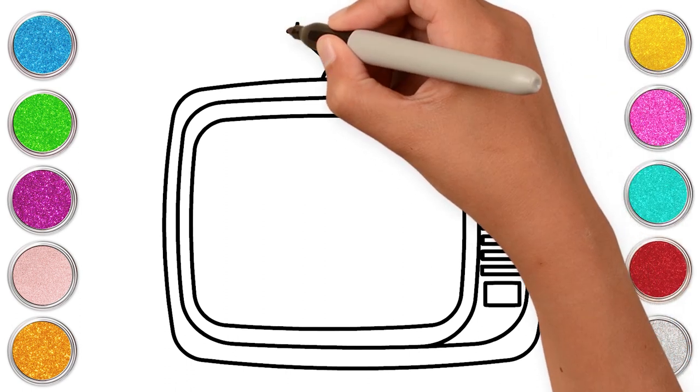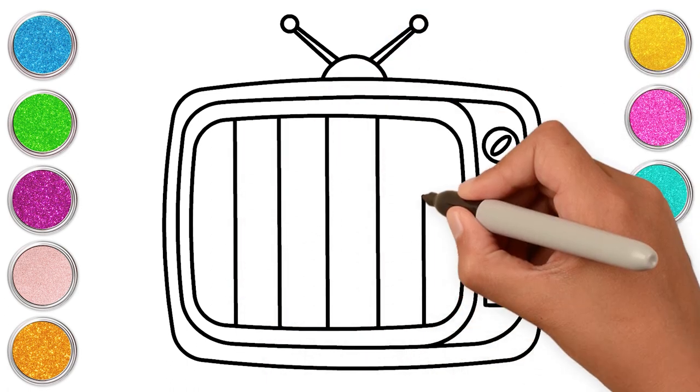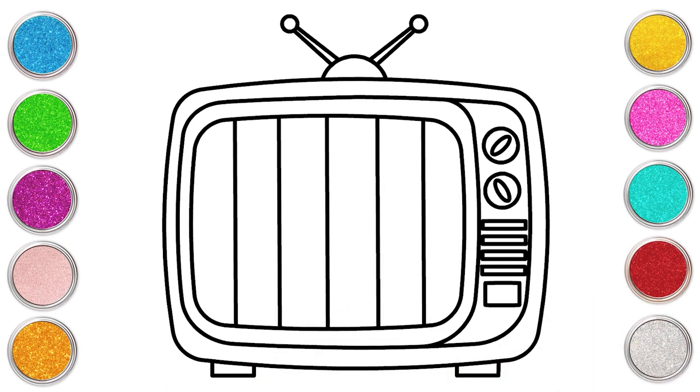We need to make an antenna for our TV. We need a picture on the TV too. Our sketch is ready! Let's color!